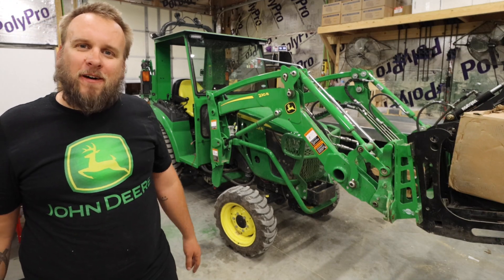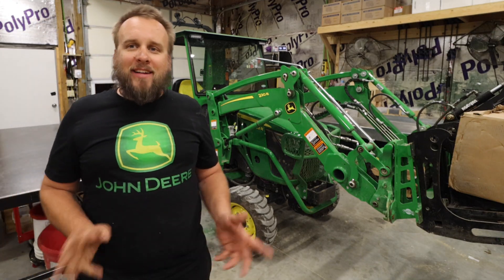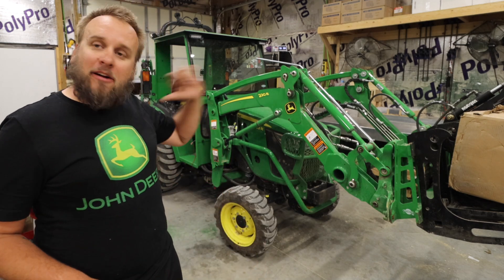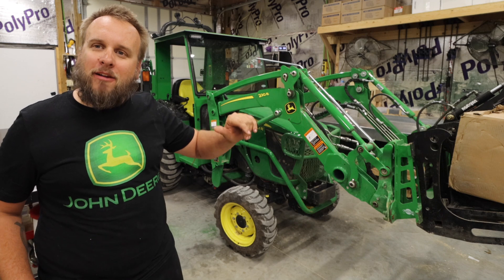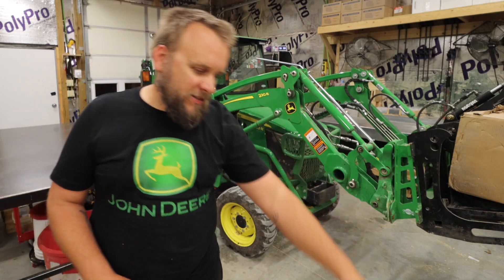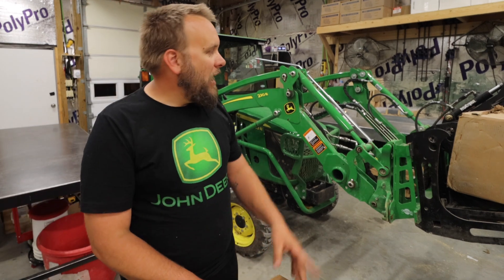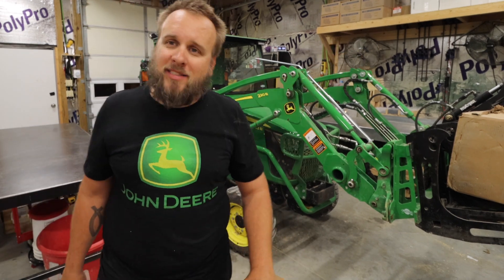Hey, it's Brock here from Rock Hill Farms. I've had kind of a long day but here I am at 10 o'clock at night out here in the shop, ready to make some modifications — because what I've got in this box and what I have in that box has me too excited to wait till tomorrow to get started on it.